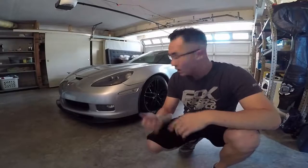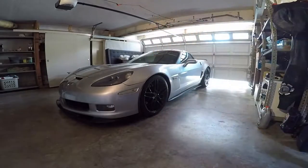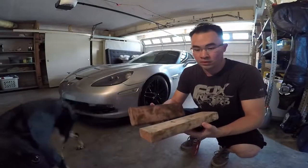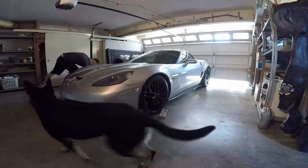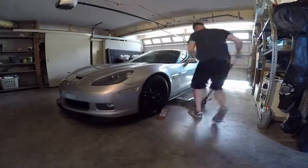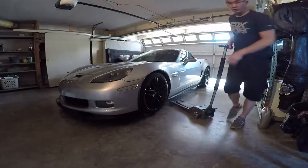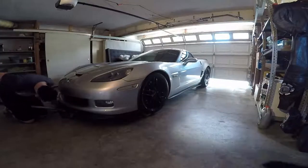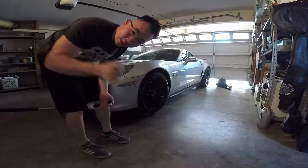First things first, we're going to get it jacked up. It's a little low right now so I have some wood blocks to put it up on, and then go ahead and jack up the car. Here are the wood blocks that I use — they're just straight 2x4s, nothing special. Put them under each tire, just enough to get the jack under there. Put the car back down, go to the other side, same thing. You do want to check that your parking brake is on and the car is in first gear so it won't roll away.